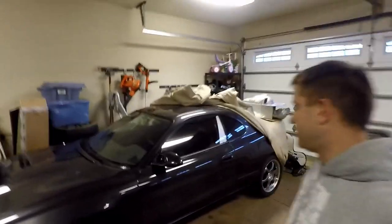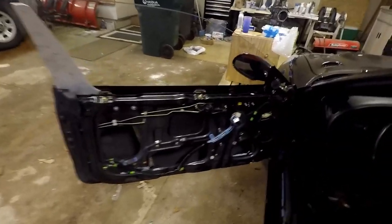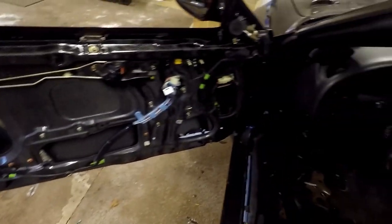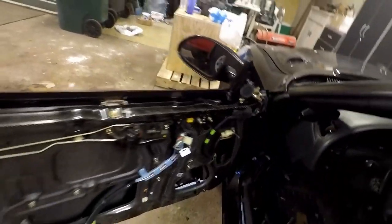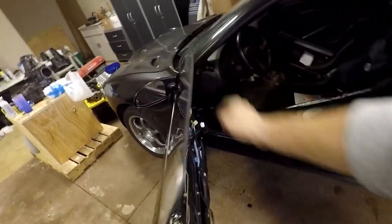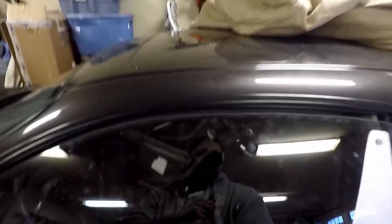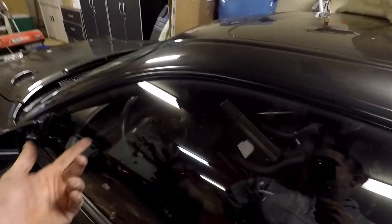Got the door on, side mirror on, Lexan glass all in, wires all back on and run. It doesn't close that great though. Let's see — you can see the flex. When you do close it, it ends up popping up over this, but if you push on the glass and do like two handle pulls, it ends up sucking up under here. It actually does work, but there's no way you can be inside the car, close the door, and have it do that.